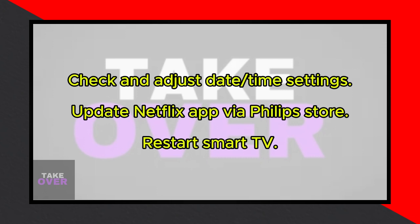After that, go back, then back again, and click on Device Preferences. Select Date and Time and ensure it's correct. If not, turn off Automatic Date and Time, set it manually, then turn Automatic Date and Time back on.